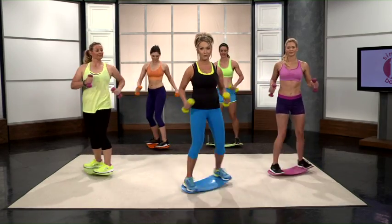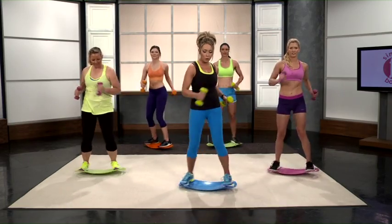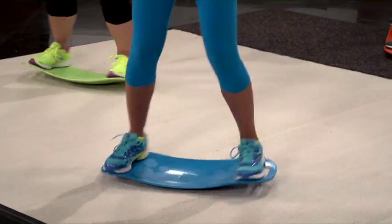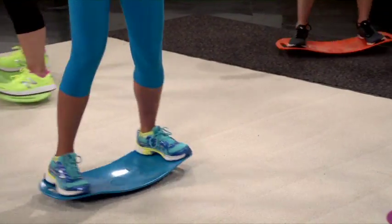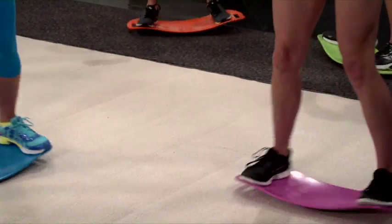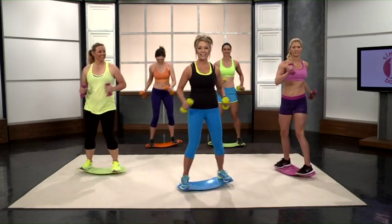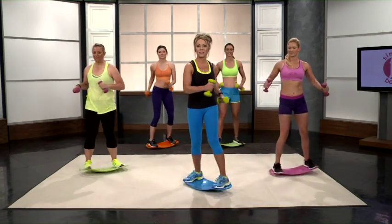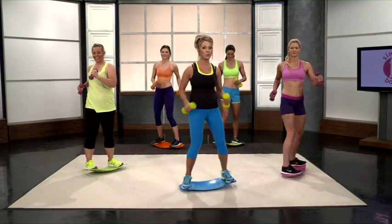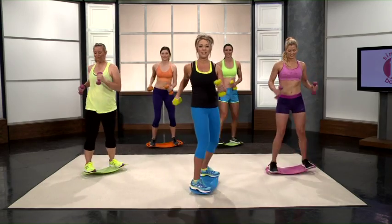Now that you're warmed up, I'd like to get a little more aggressive with it. The more you get that board twisting, the more you're going to feel it in that core area, work those abs, that lower back, those obliques. Keep your arms bent if you'd like. One beautiful thing about the Simply Fit Board is that you are tracking steps on any fitness tracker you wear on your wrist — usually about 1,200 to 1,500 steps every 10 minutes, which is awesome, as well as getting that cardio.